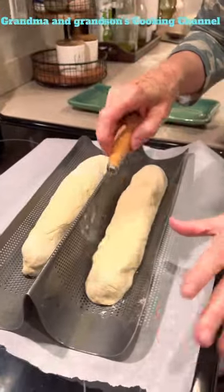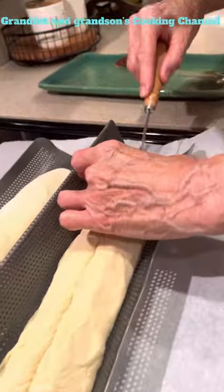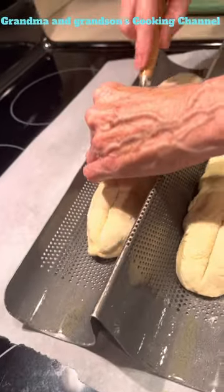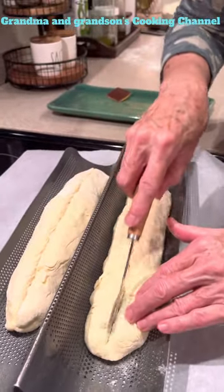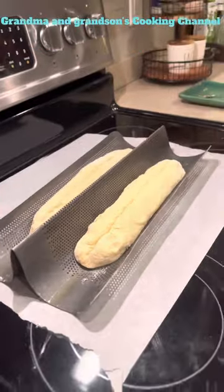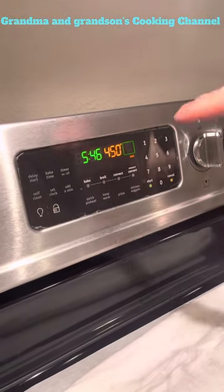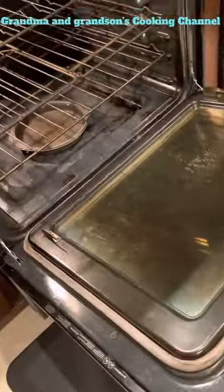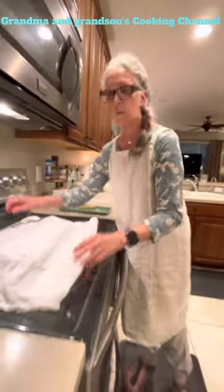We've shaped two baguettes and now I'm going to score them pretty deeply down the middle. Then we're going to let these rise until they've doubled in size. Depending on how warm your kitchen is, this could take as little as 20 to 30 minutes or a little longer if it's cooler. I'm going to set these on the oven, cover them with a cotton dish cloth, and let them rise. I'm preheating the oven to 450, and in the very bottom I have an old cake pan with water in it — that's going to create a steam bath to help the bread rise quickly when it goes in.